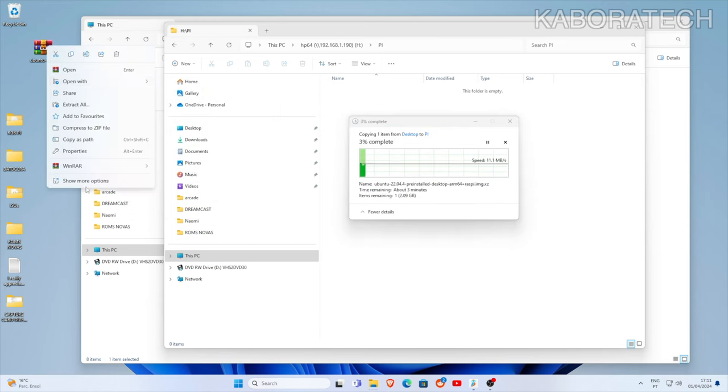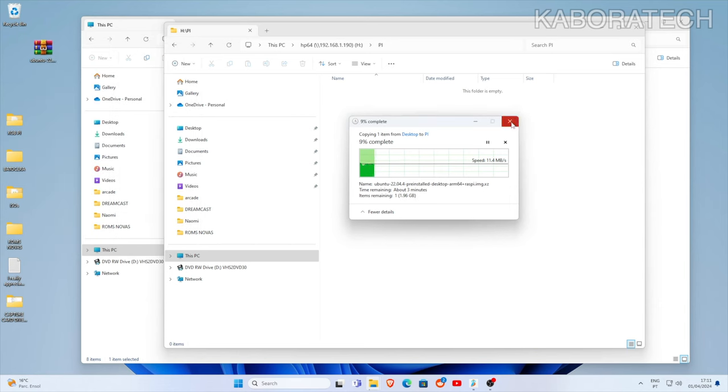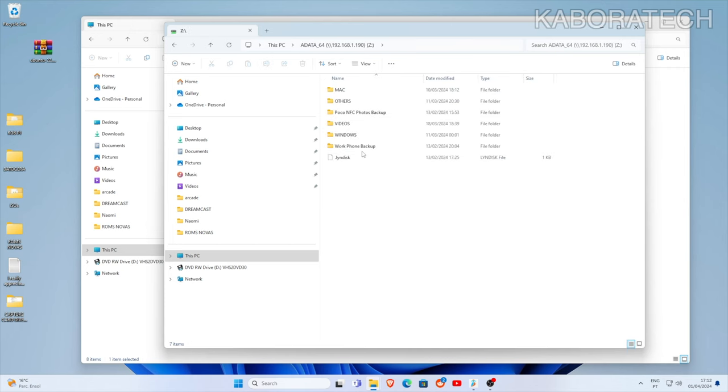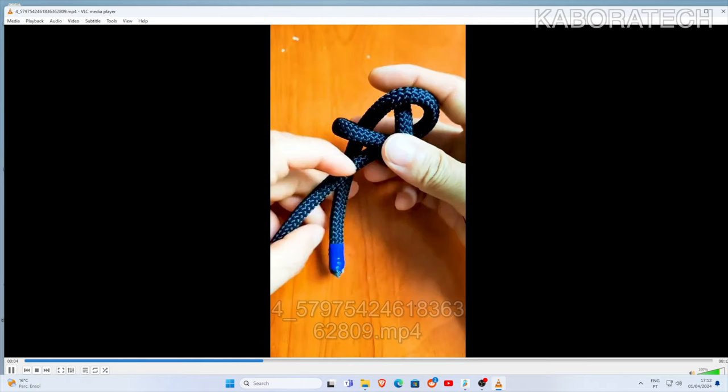Performance depends on your home network speed and the flash drives you're using. If you use USB 3.0 flash drives and a USB 3.0 hub connected to the mini computer the speeds are good. Using older USB 2.0 flash drives will be slower, so bear that in mind. This is the time it takes to copy a file to the folder.